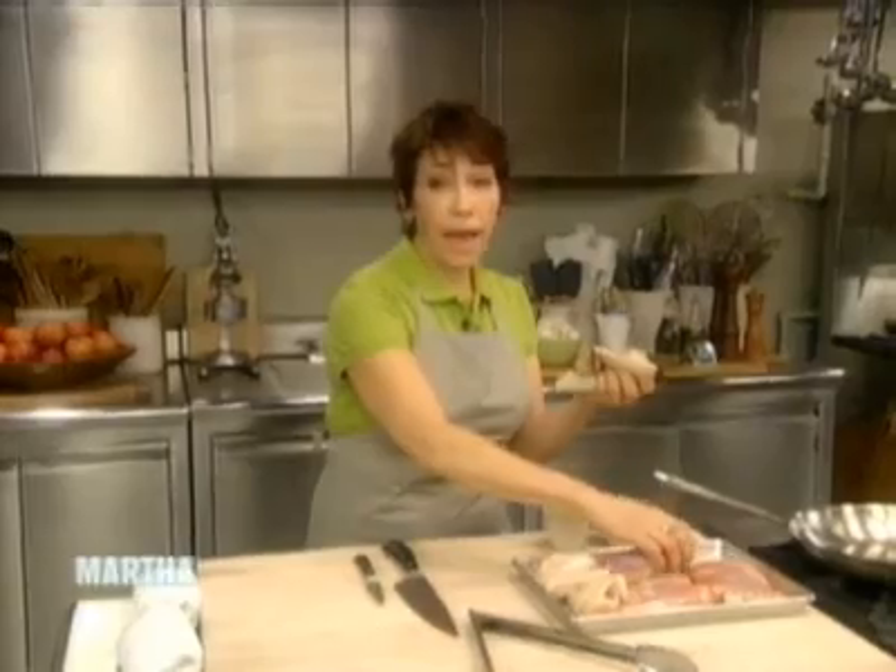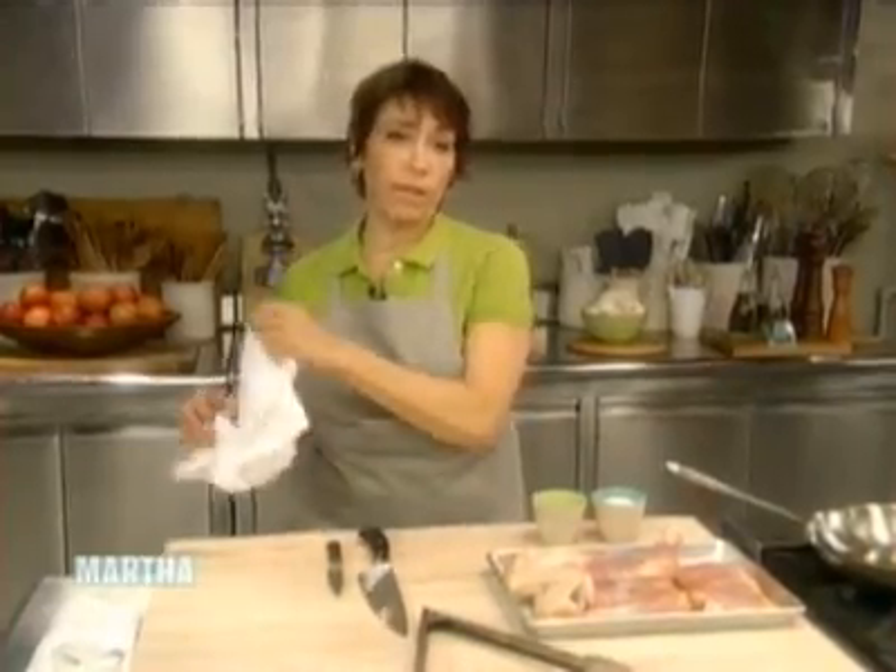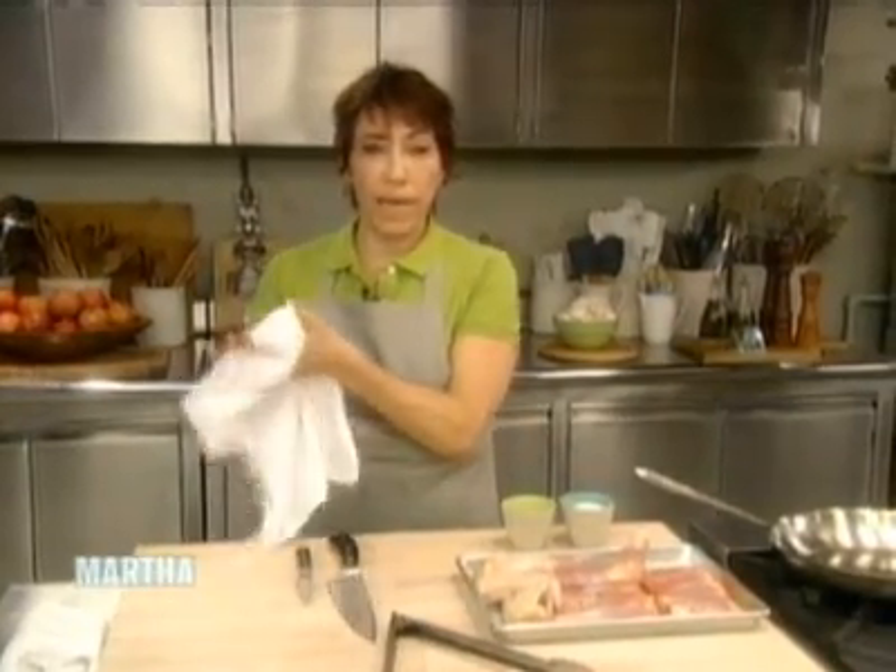I'm going to put the chicken back on the tray. It's very important when you're working with poultry to wash your hands. I have a damp cloth here and I'm going to wash my hands.